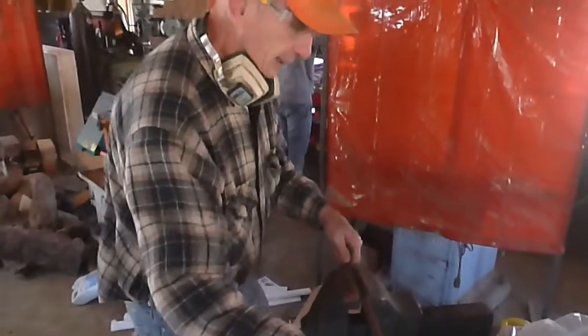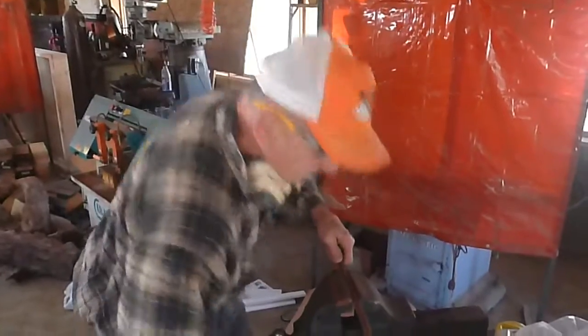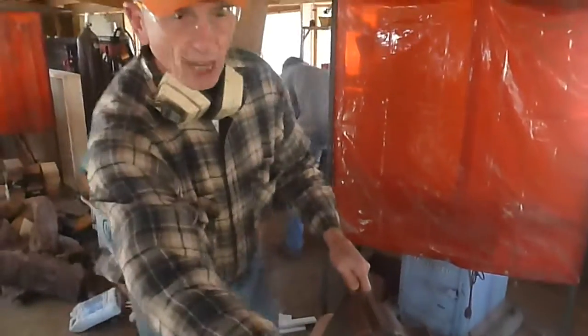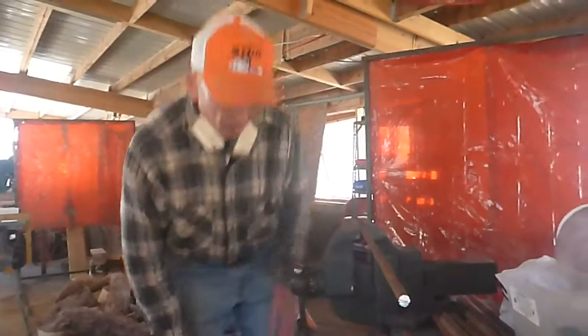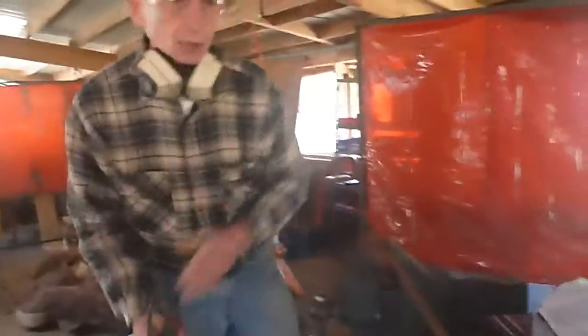I'm going to put it in about like this. I'll trim this light end up here because there's not much work to do on this lip, on this spur. And then I'll spend a lot of time down here putting two edges on.